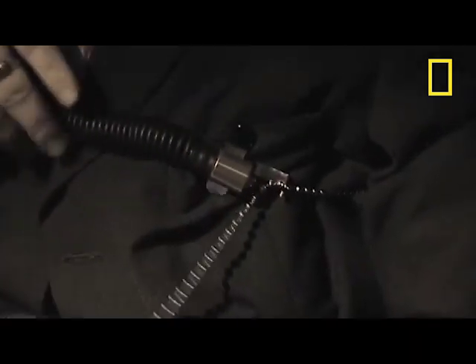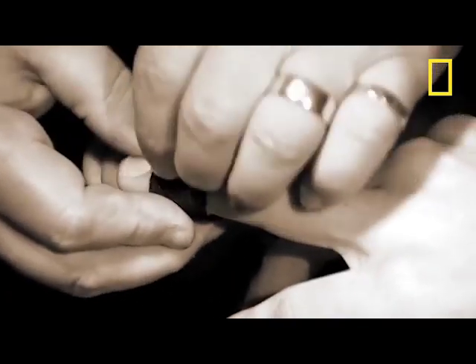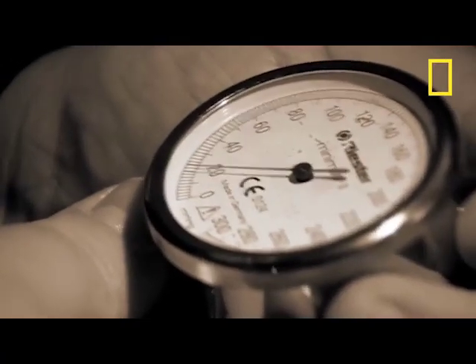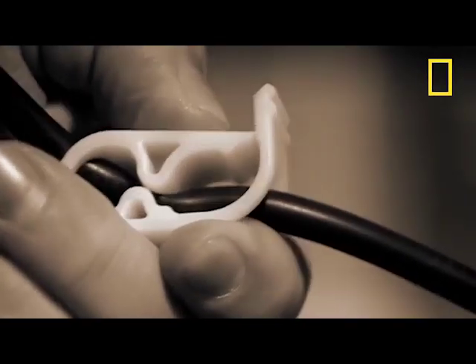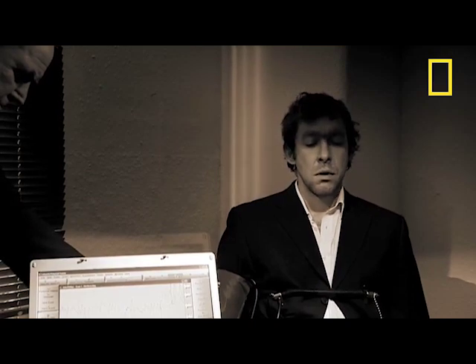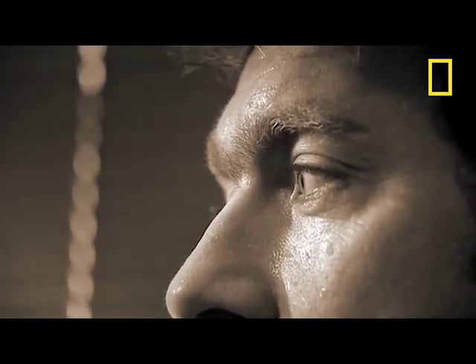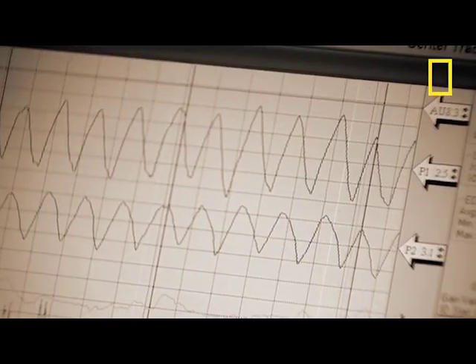I was hooked up to it so that my breathing, skin conductivity, and blood pressure could be measured. Polygraph tests start with the examiner asking a series of basic questions to which the answers are known to be true. This establishes a baseline which indicates the average stress levels of that individual.